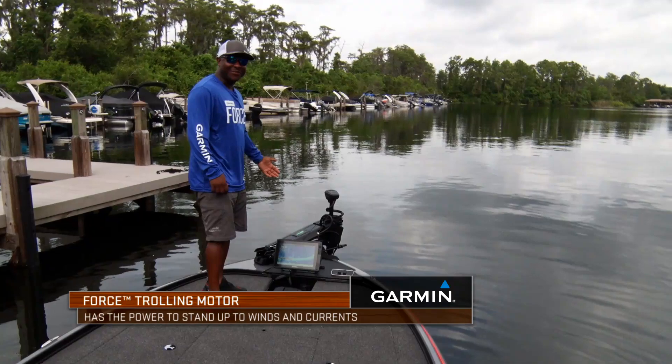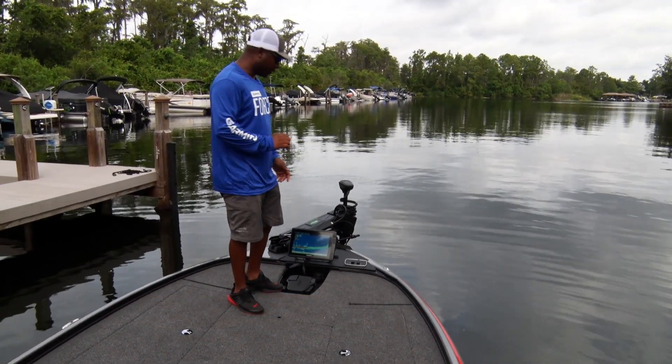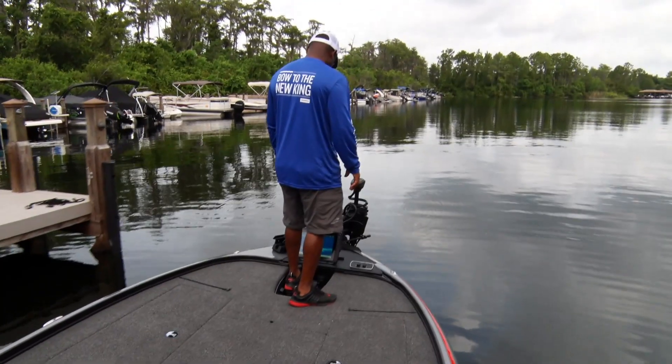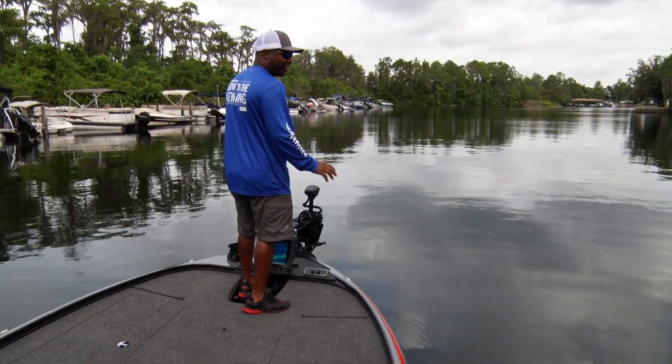The speed on this is faster than any other trolling motor I've ever used — not only that, it's also quieter. I just kicked the speed up on this thing and I want to show you guys just how impressive the power on this new Force trolling motor is. It is unmatched. Already we're going two miles per hour just that fast, and I'm not even on full power yet.